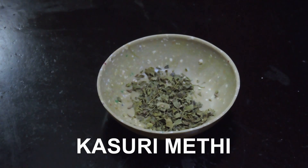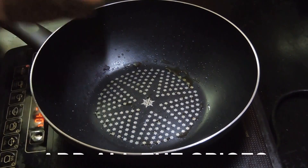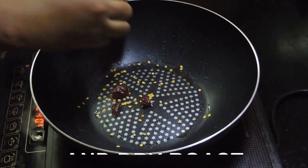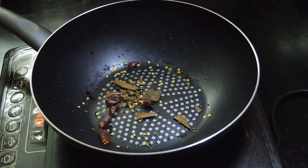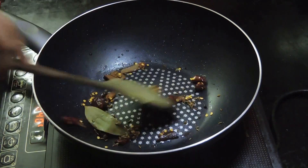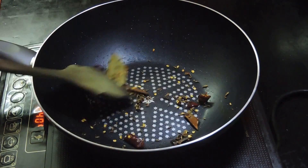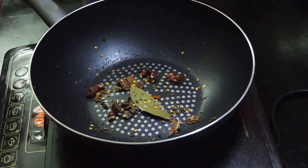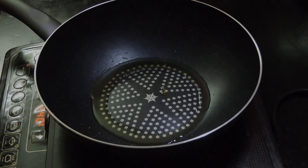My secret ingredient is kasori methi. I love the flavour and the odour kasori methi gives — it gives a totally different angle to our recipe. Now we will dry roast the spices: the clove, cinnamon, dry red chilli, jeera and everything. Roast the spices until you get a very good aroma out of it. My spices are done. Now I will grind these into fine powder. My spices are ready.